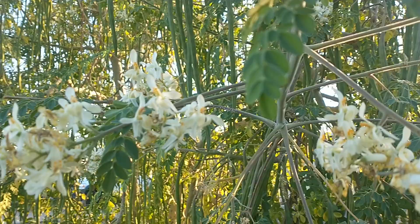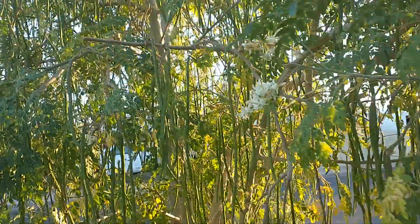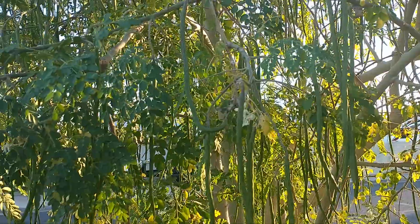Moringa trees — what's great about them is you can eat the leaves. You can eat the pods when they're small. When they get bigger, they get stringy, so you just have to scrape them out on the inside to cook them so it's not so stringy.